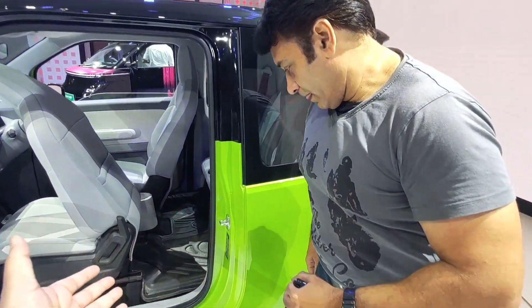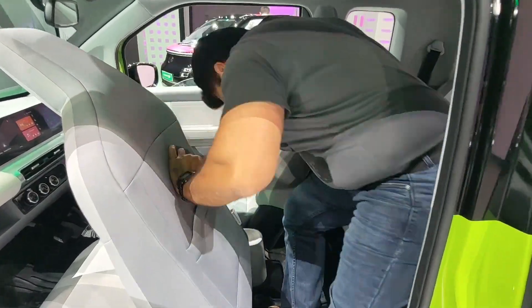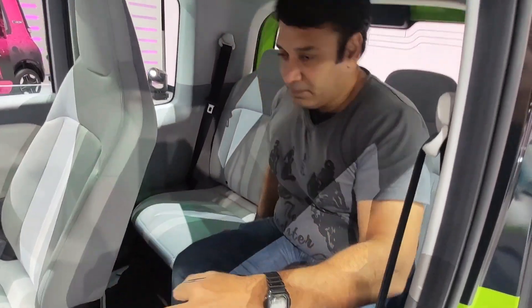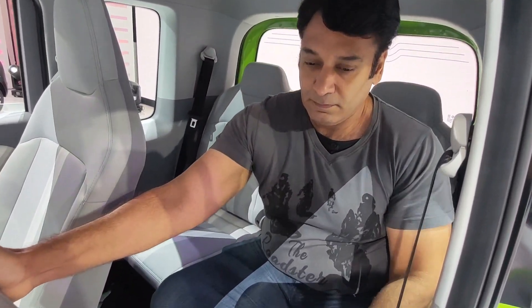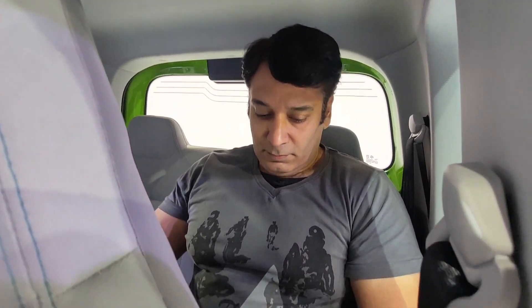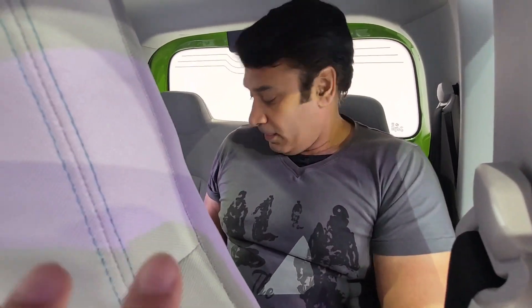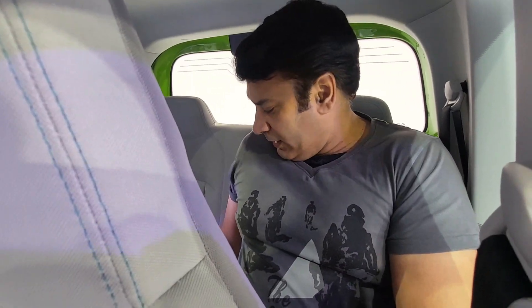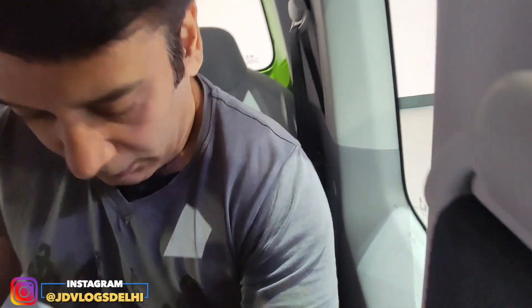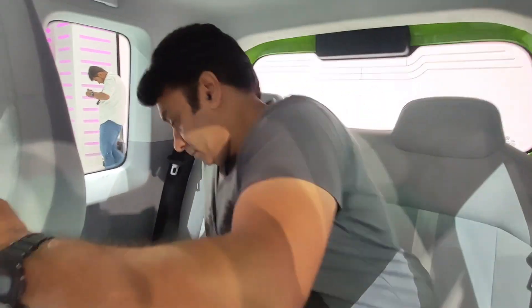I requested someone to sit in the back seat so you can see how it feels behind. The seat is in a closed/upright position. How are you feeling? The headroom is good, the height is good. How about the legs? Comfortable — it's enough space, it's enough. It's good, it's very spacious — there is enough space back here.